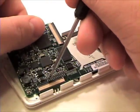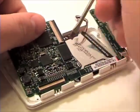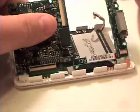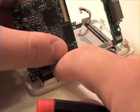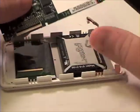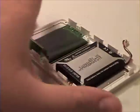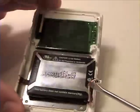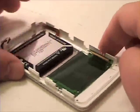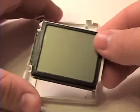Now you can remove the LCD cable from the logic board. Now simply just lift the LCD out of the top case.